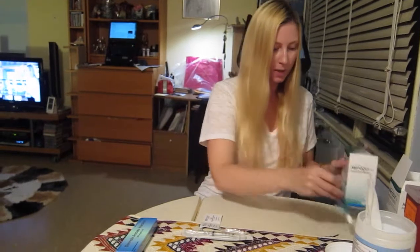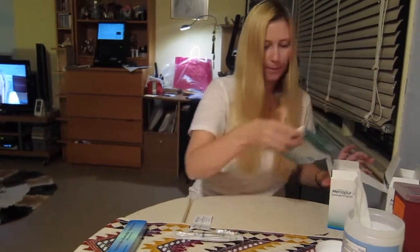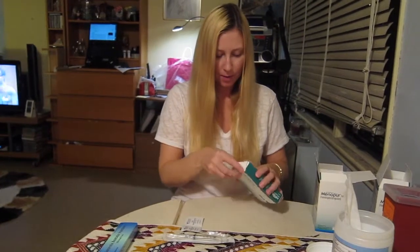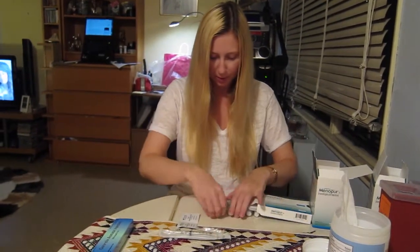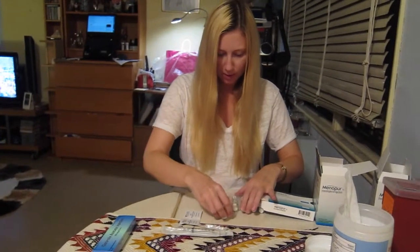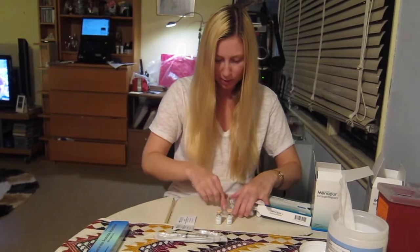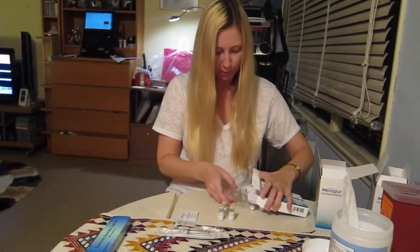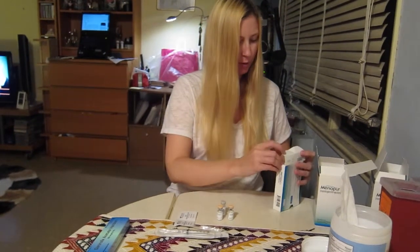Menopur is the one that I'm going to mix. I've so far been administering about 150 units of Menopur, which means I have to mix two bottles of substance with one liquid, and I'll show you how I do it.